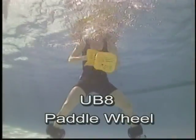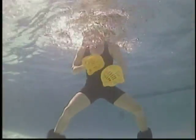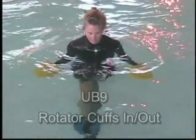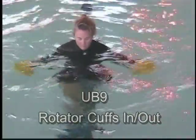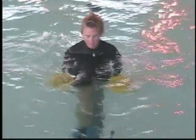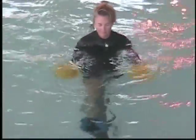Paddle wheel, forward and reverse. Internal external rotation — rotator cuff, left. Holding arms in tight, moving from the shoulder. Thumbs in, thumbs out.